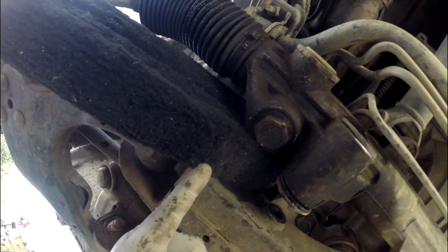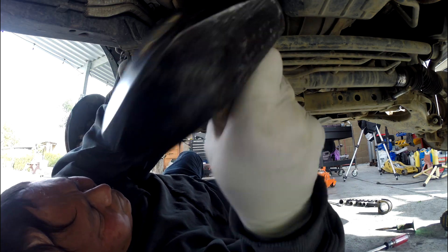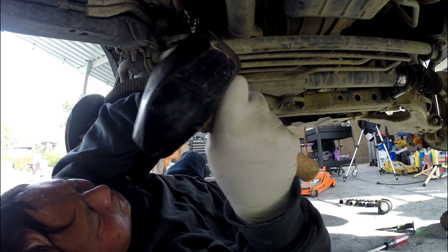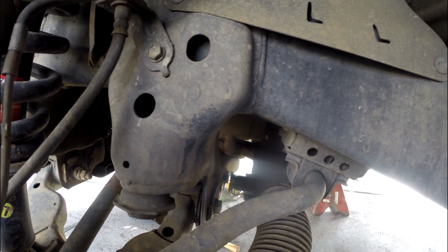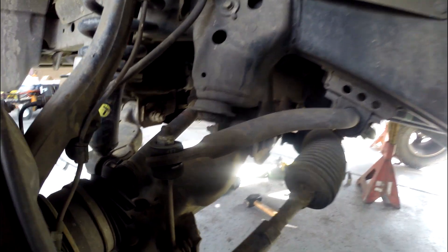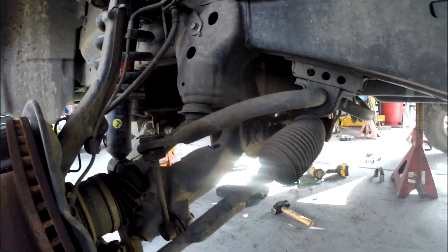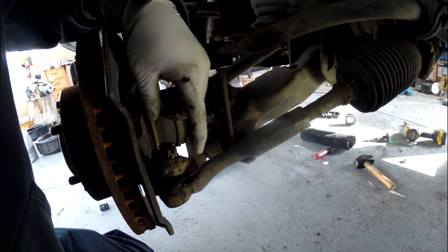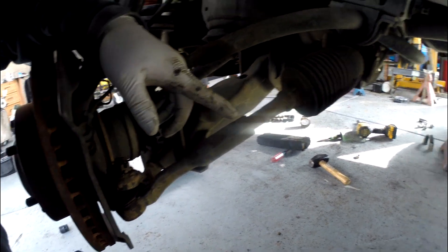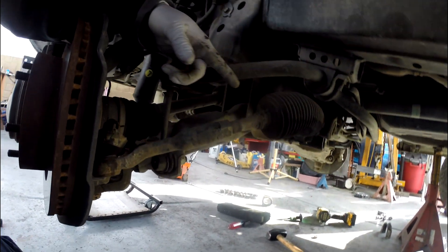I put a 2x4 right here so I can hold the rack and pinion so I can punch the bushing inside here out. On that side I don't have enough room to push the bushing out, so what I'm going to do is disconnect my tie rod, because I'm going to change the rack and pinion boot anyway — it's already leaked from this side and the other side. I'm going to replace both boots, so I'll detach the tie rod to have room to take out the bushing.